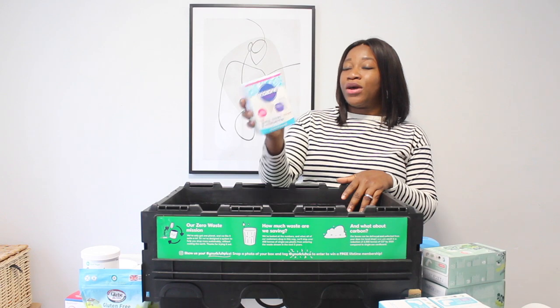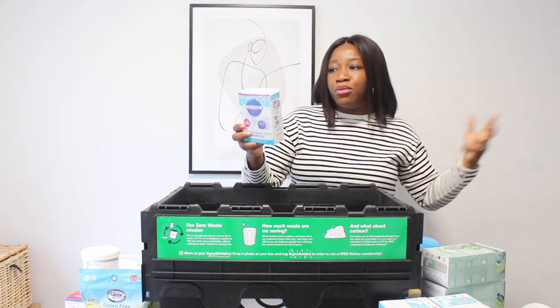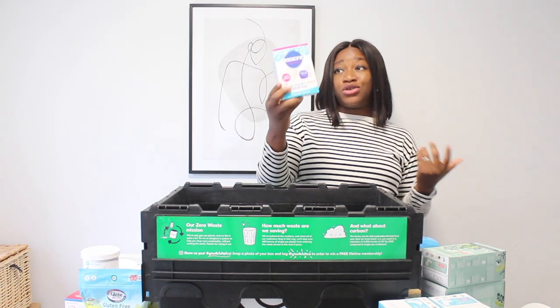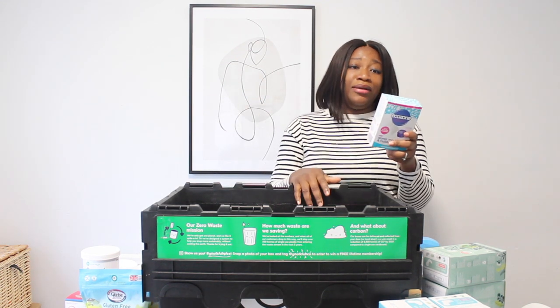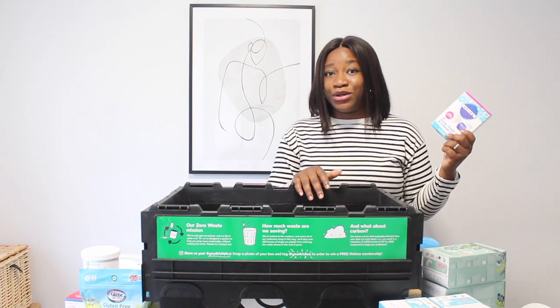I got it to trap any damp, mold, or condensation moisture. It should be really handy to have, and it's allergy-friendly too.